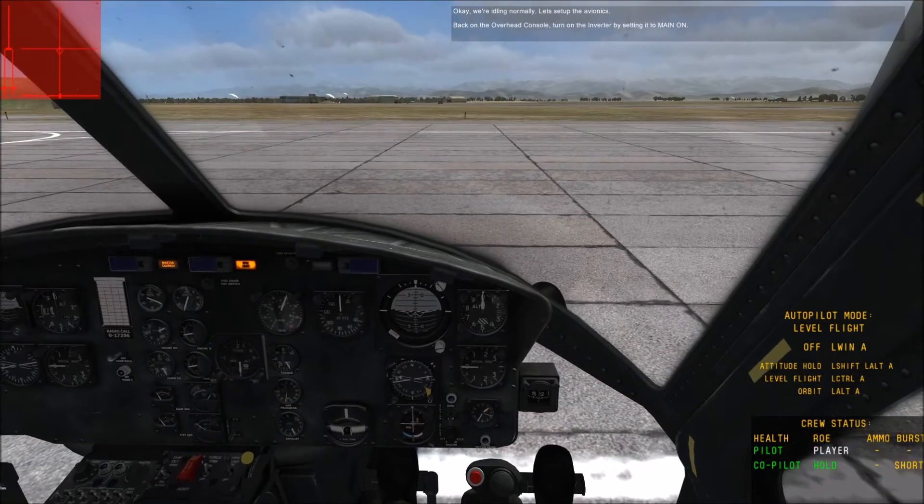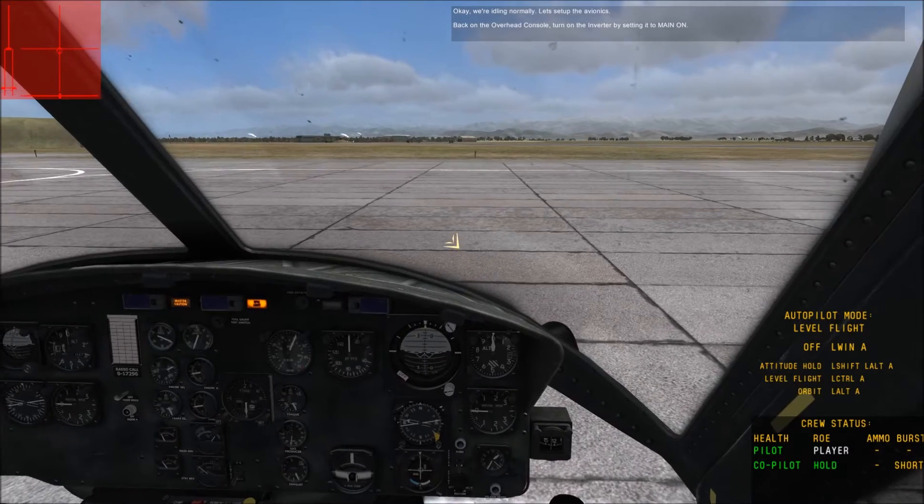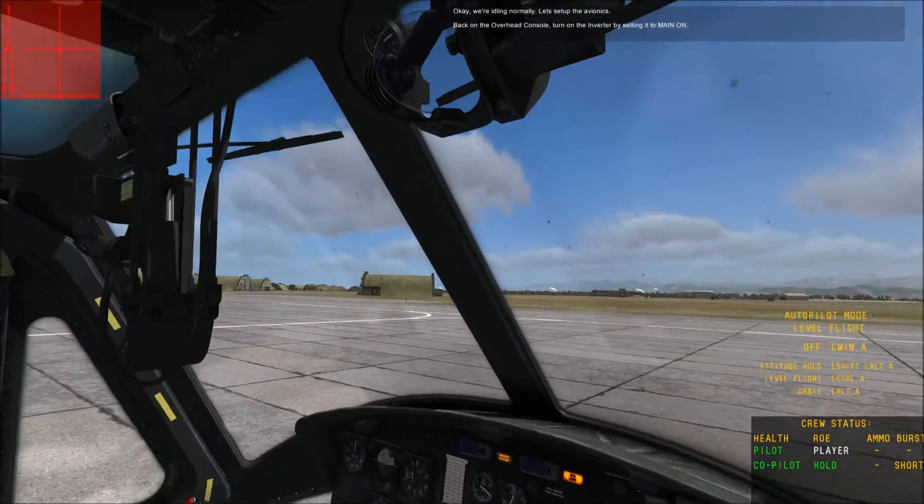We're idling normally. Let's set up the AV console. Back on the overhead console, turn on the inverter by setting it to main power.